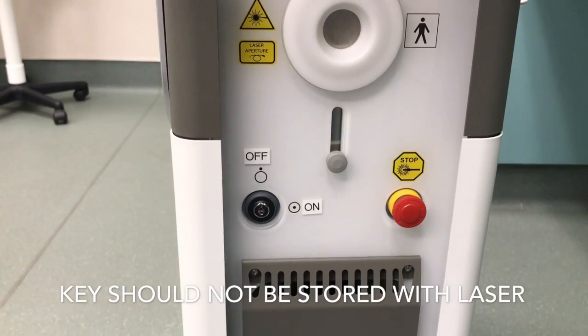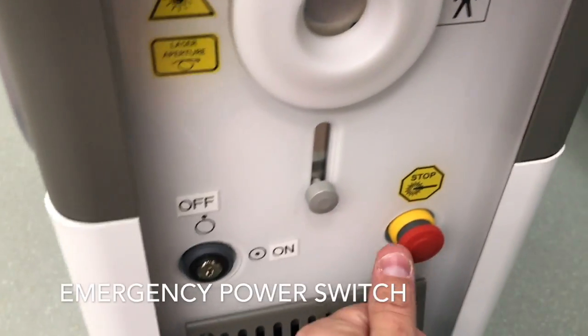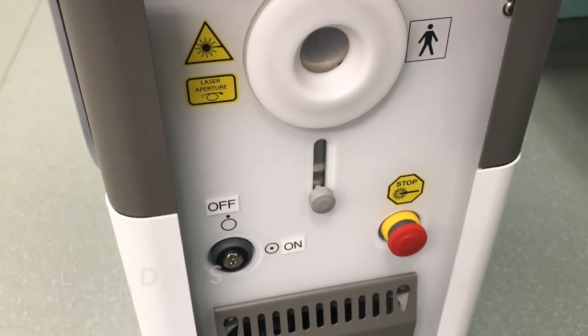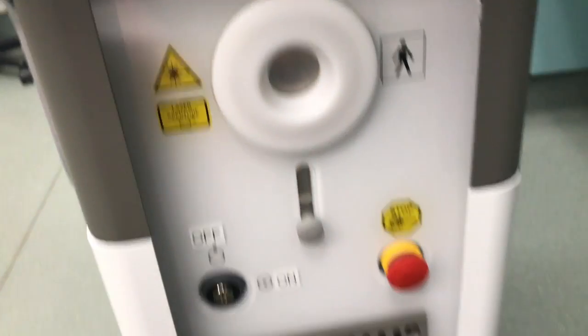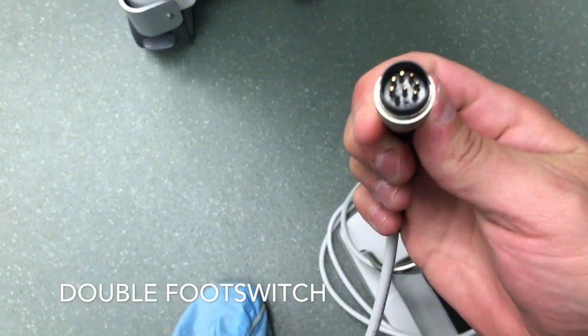On the front of the laser we have a key switch that allows you to turn the laser on and off, and an emergency power switch — to use it, click on and turn to the left or right and it will pop off. We have the door for the laser fiber, which just lifts up, and then you can plug in the laser fiber.